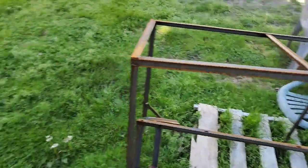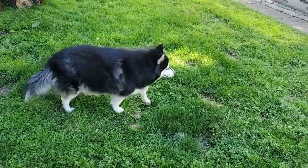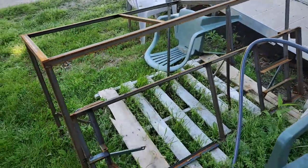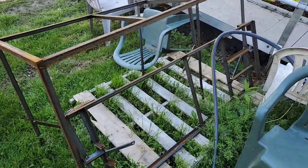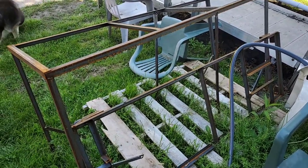Don't mind the cat or my crazy dog. Thanks for watching guys, and I'll see you on the next one. Hopefully I can get this 190 fixed up and get it ripping. Take care.